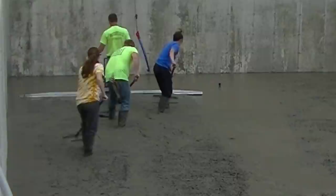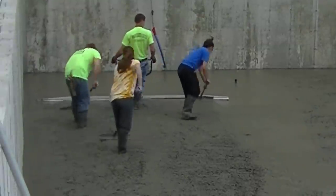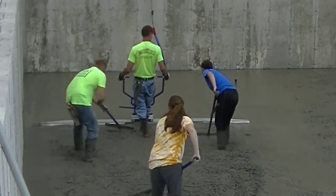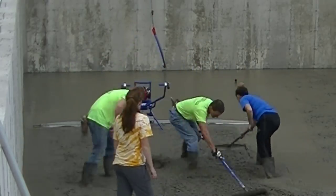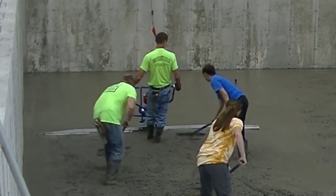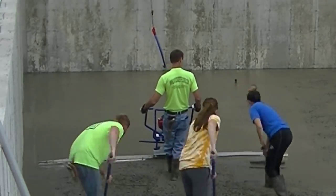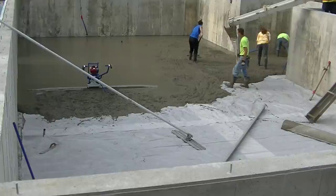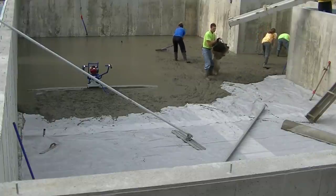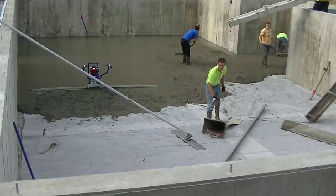That thing runs really smooth. The gas-powered screeds are a little heavier than the battery ones we've used in the past, like the MBW screed — this one's a little heavier than that but has more vibration, so it works really good on dry or stiffer concrete. All in all it's a really good screed, maybe about 10 pounds heavier than the battery-powered screed. It didn't take long to screed that bay — probably about a minute and a half.